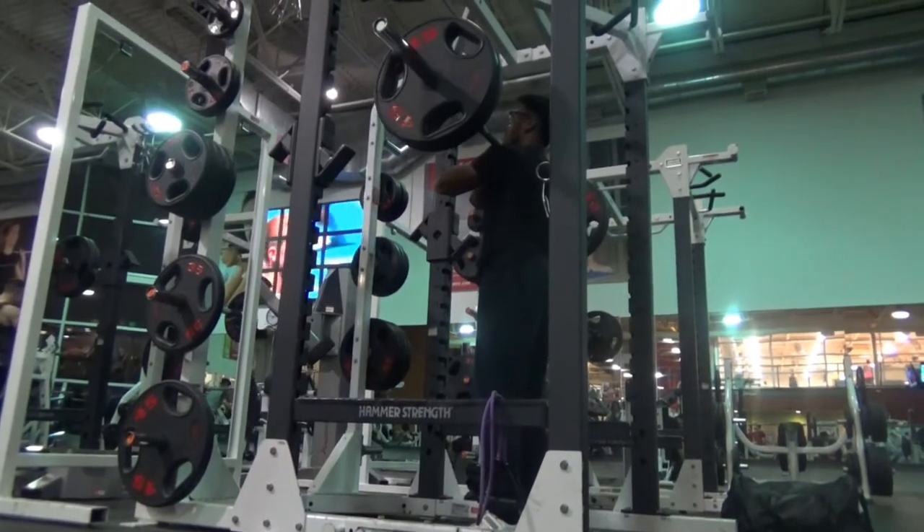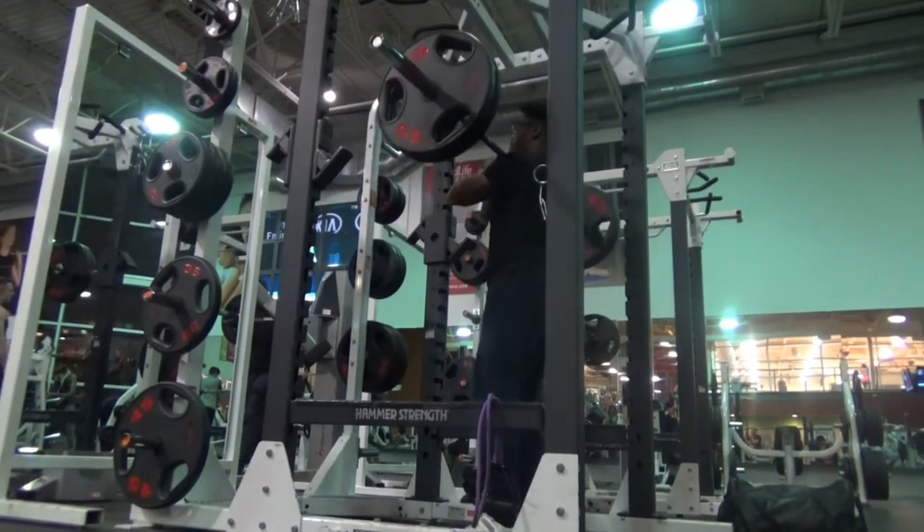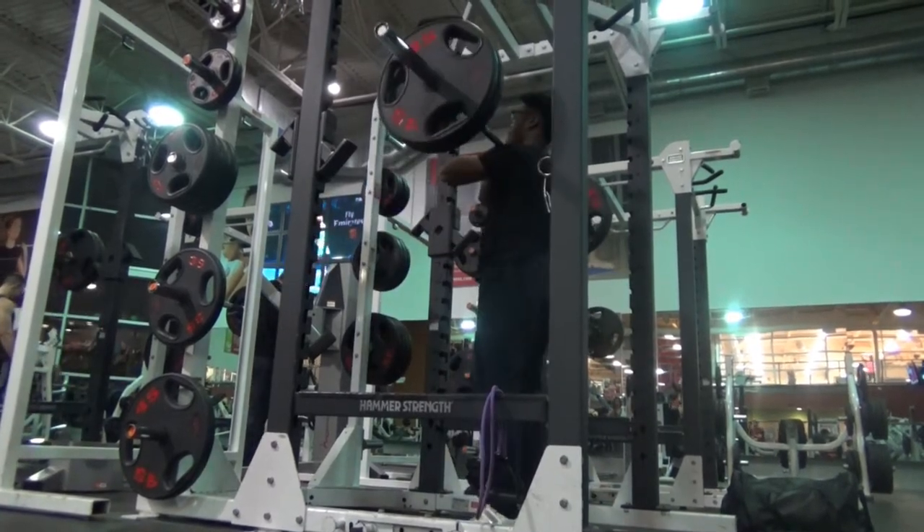If you've been back squatting for a while and feel like you have nagging injuries that just won't go away, I would recommend switching out your back squat for the front squat and doing that for several training blocks.